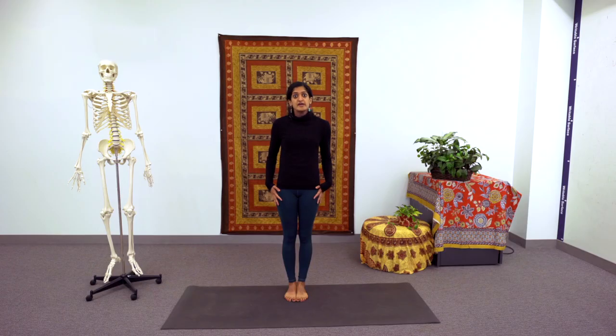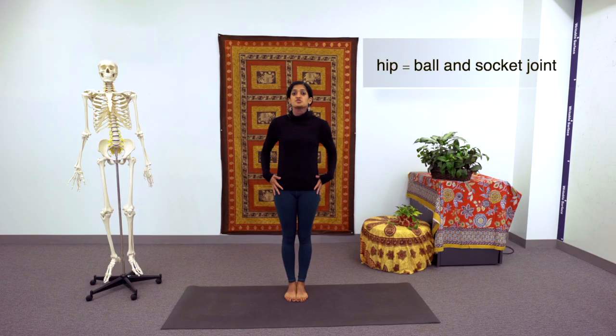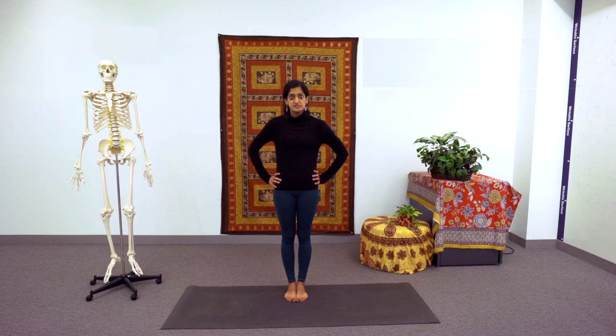Before we begin, let's do a quick review of the basic movements of joints at the lower and upper extremity that we talk about in these videos. So let's start at the hip. The hip is a ball and socket joint and is responsible for seven different movements.